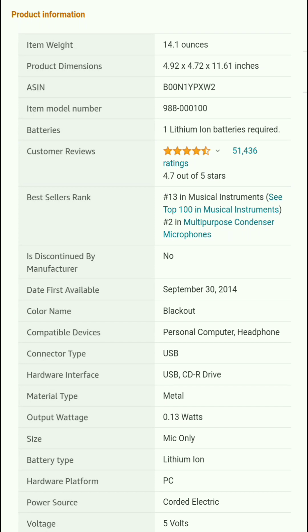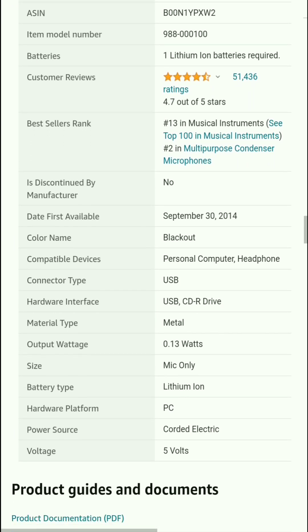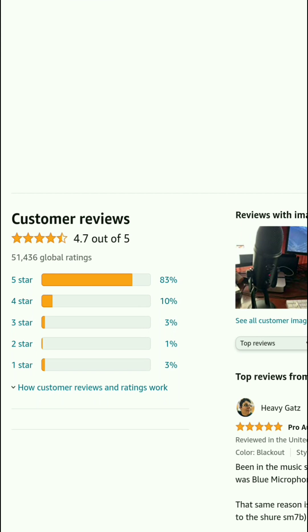Compatible device: personal computer and headphone. Connector type: USB. Hardware interface: USB. Material type: metal. Power: 0.13 watts. Size: mic only. Hardware platform: PC. Power source: corded electric. Voltage: 5 volts. Customer reviews: 4.7 out of 5 — 5 star 83%, 4 star 10%, 3 star 3%, 2 star 1%, 1 star 3%.